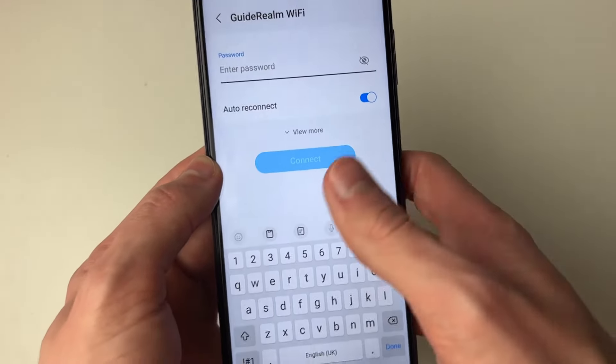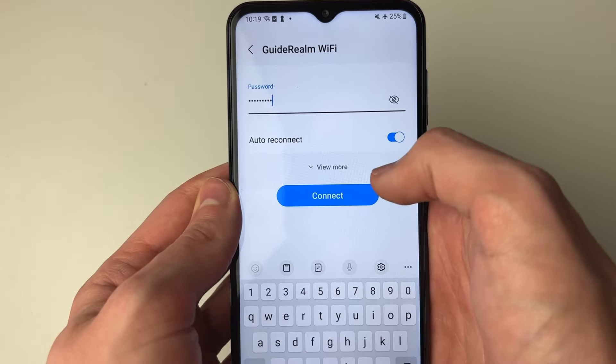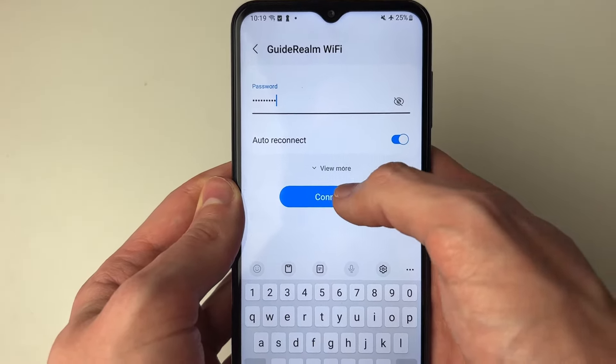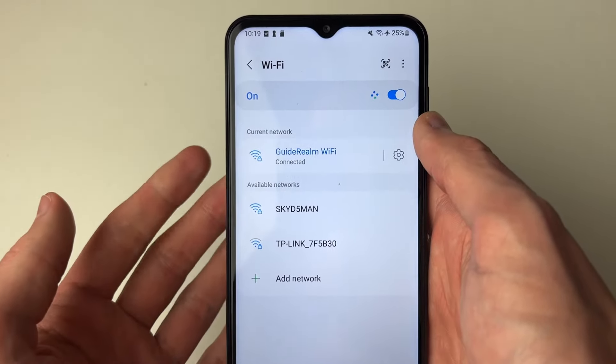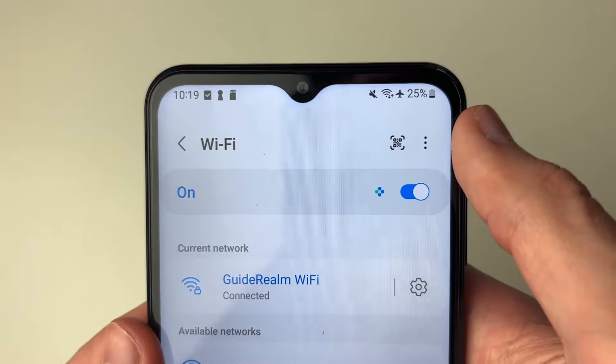If there's a password on it you then need to go and enter in the password. After you've entered the password you can choose if you wish to turn off or to reconnect — I'll leave it on and press connect like so. And just like that I've now connected and you can see I've got WiFi in the top there.